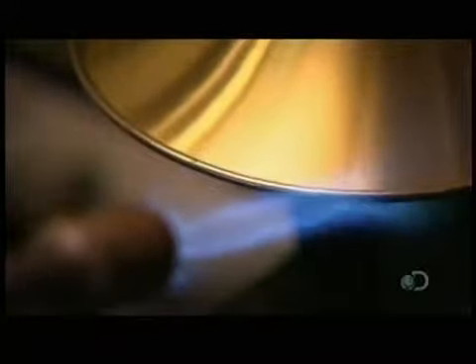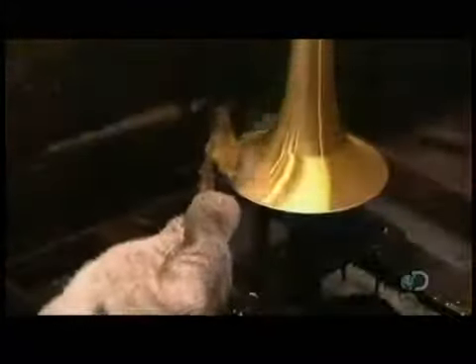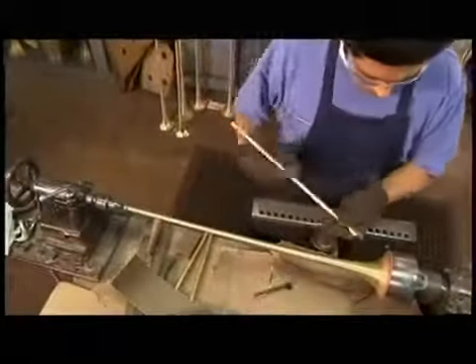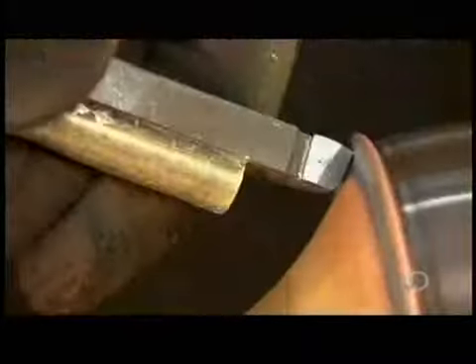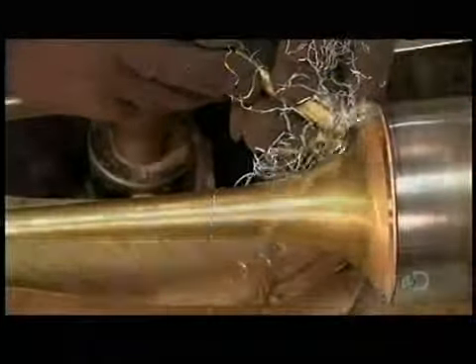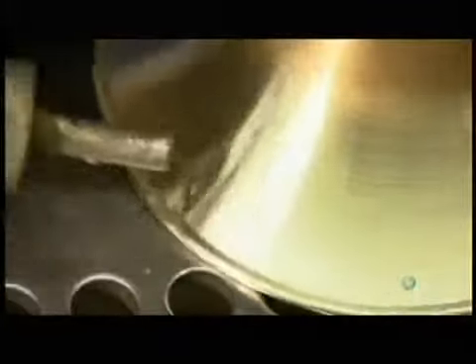Now they heat the rim and apply acid flux to clean the surface for soldering. Lead or silver solder ensures the wire won't rattle when the bell vibrates. After wiping off the excess flux, they put the bell back on the lathe and scrape off the excess solder. Using an abrasive sponge, they smooth away any scratches left by the scraper, then remove any solder bits trapped in the rim.